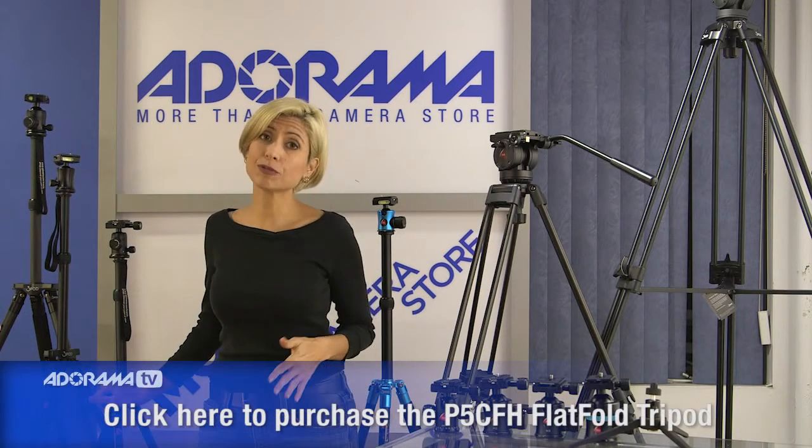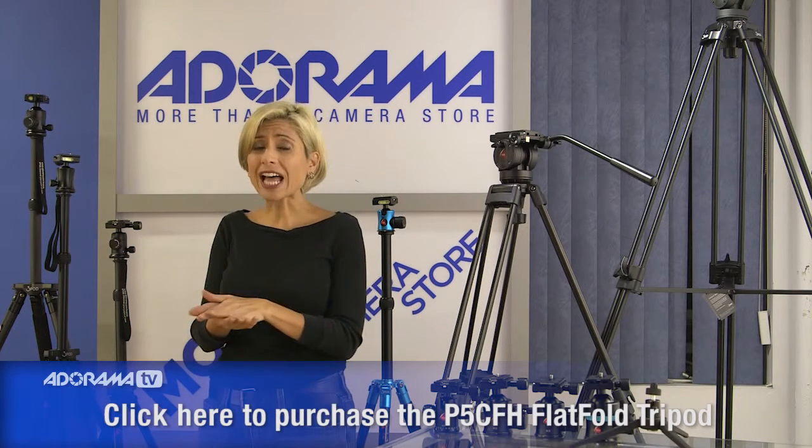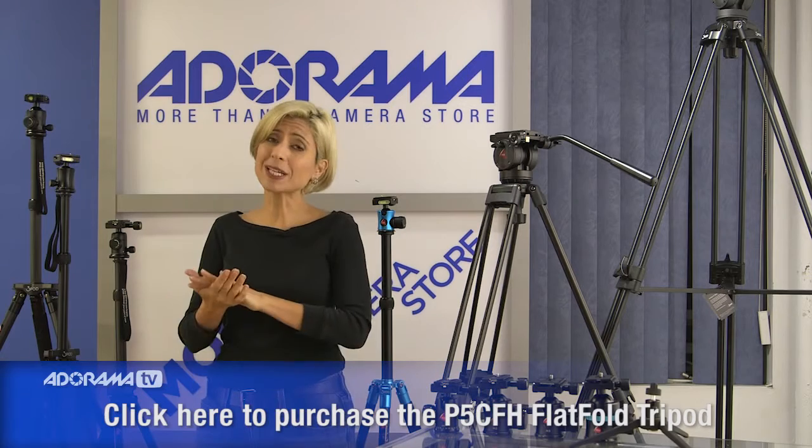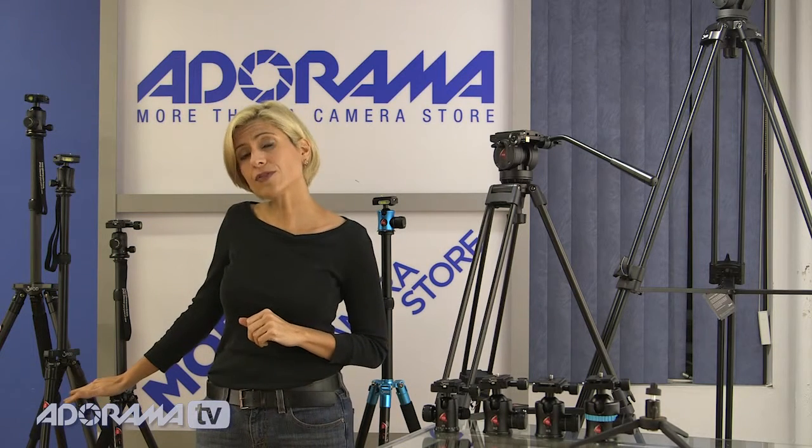Let's start with this first group to my left here. These are the fold-flat design tripods, and the reason they're called that is because they literally fold flat. If you've packed up a truck many times with your equipment, you know that if they fold flat, they stay in one place and that makes it really easy to transport them — no more everything rattling around in the back. They all have four or five sections depending on which height you get. The construction is either carbon fiber or aluminum. The carbon fiber models have a really nice burnished design in the legs, which makes them look really cool and differentiates them from everyone else's tripods.